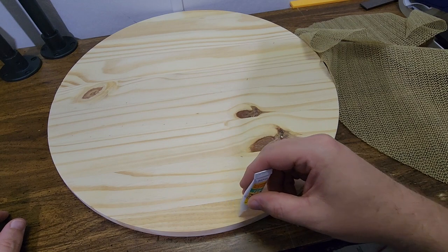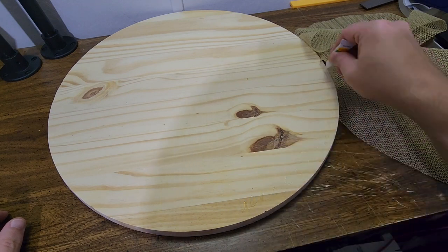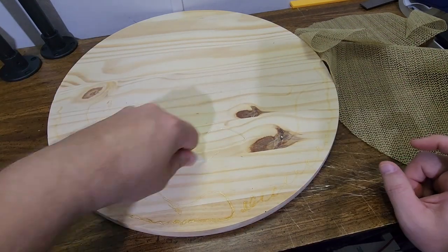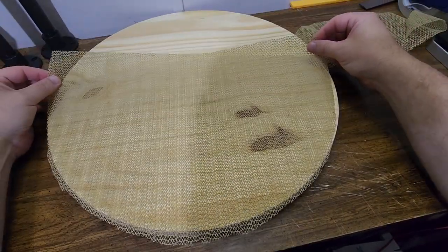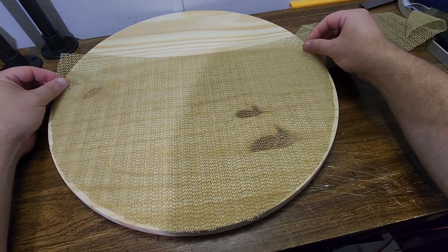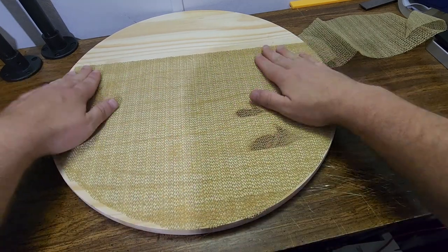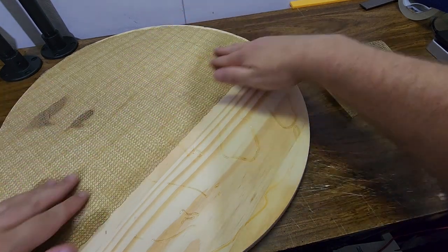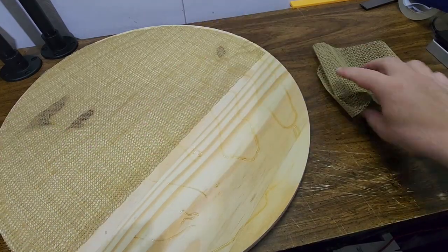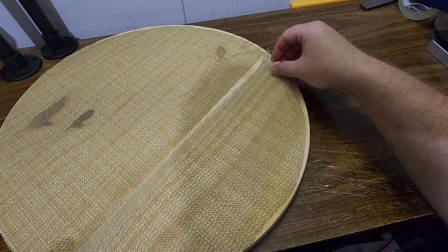I'll pull this to the side. I want to put enough super glue around the edge that the edges are held on pretty well, going all the way around. Now I'll lay my non-slip mat over that and push it down. If you're wondering if I'm getting any super glue on my hands — I'm getting just a little bit. You can certainly wear gloves if you wanted to; I really didn't get that much on my hands though.